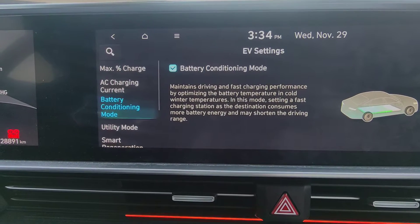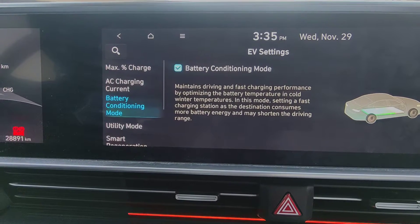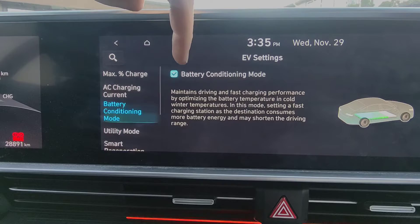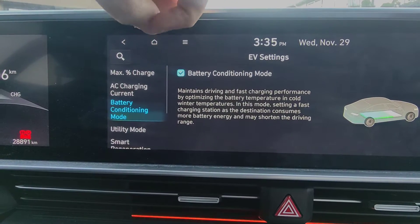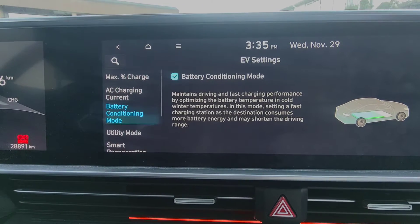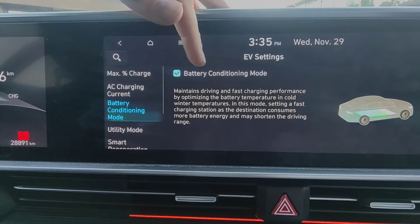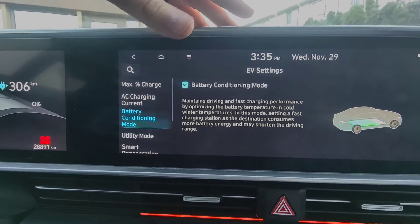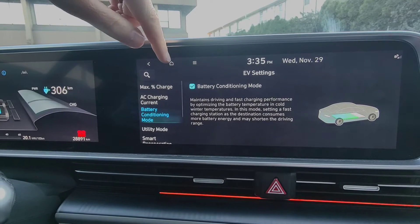In this mode, setting a fast charging station as the destination consumes more battery energy and may shorten the driving range. It may also say 'winter mode' here, which is basically the same thing for 2022 IONIQ. If they've had their system updated it may still say winter conditioning mode or winter mode, but it'll also add the ability to pre-warm the battery on your way to a charging station.